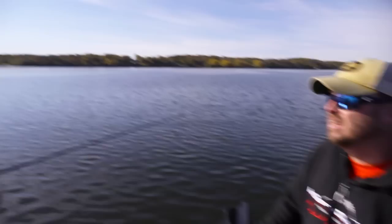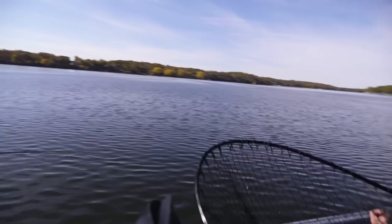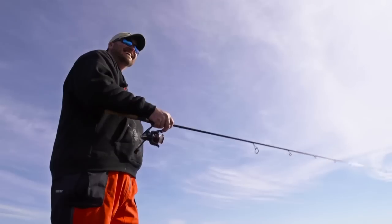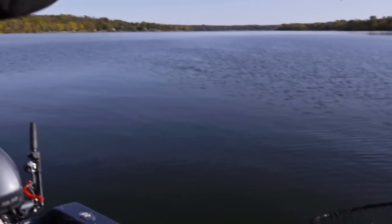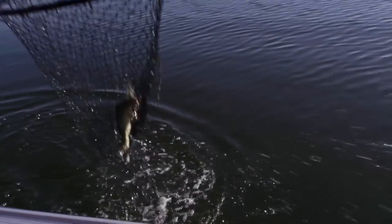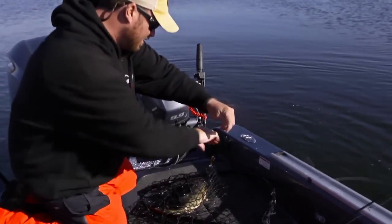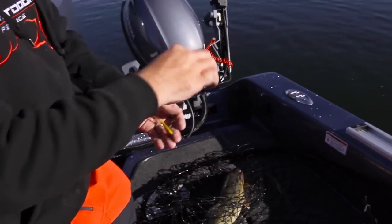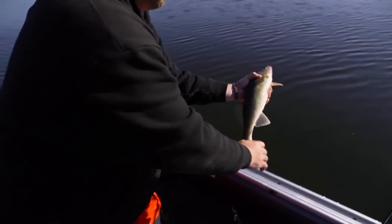How cool is that — this is big fun! It's 58-degree water temp, so I wouldn't say it's gangbusters mode yet — this bite is probably just getting started. Might have to come back a couple more times. Fat, stout one — nice! You've got to make sure you keep constant pressure on these jigging raps when you're reeling them in. Every fish we've had today has come off right in the net.